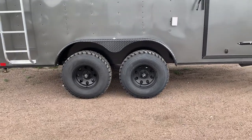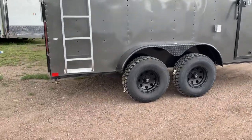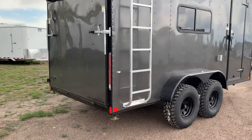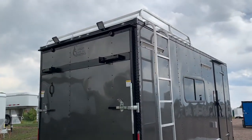There are two 3,500-pound torsion axles with brakes on all fours, 32-inch mud terrain tires, and American Racing wheels. Drop-down stabilizer jacks are underneath, and the rear ramp door has a spring-assist close on it.